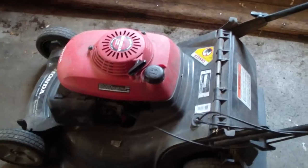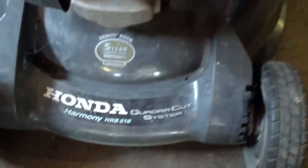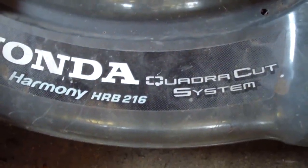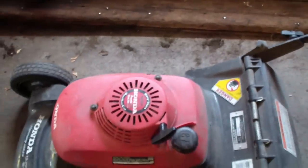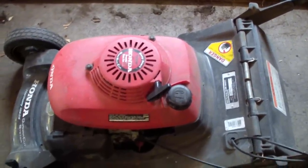The problem with this Honda — it's a Harmony HRB 216 — they go to mow the lawn and say it doesn't cut real well. It turns out it has a problem with the blade clutch.